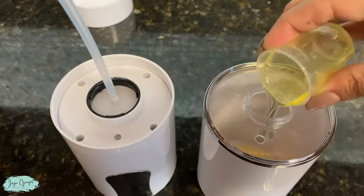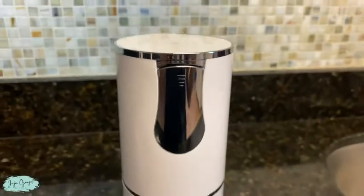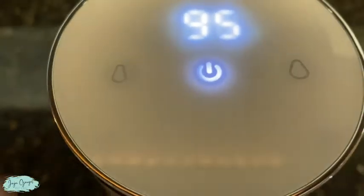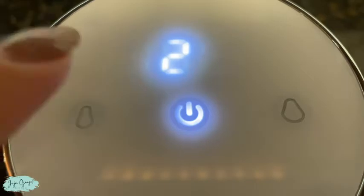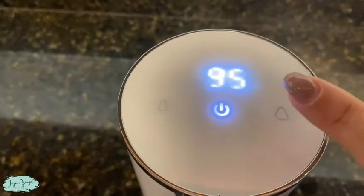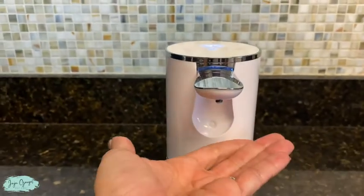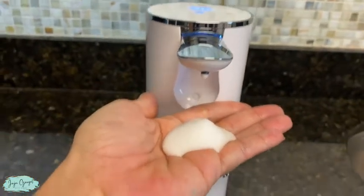And now I'm gonna finalize it and add some water. And that's pretty much it for this Sensor Soap Dispenser.